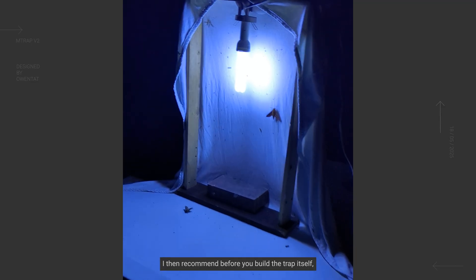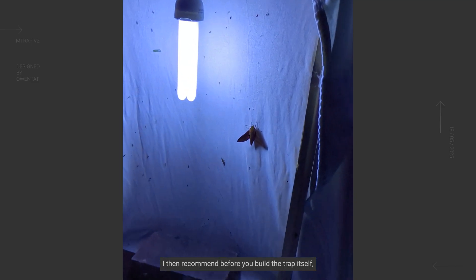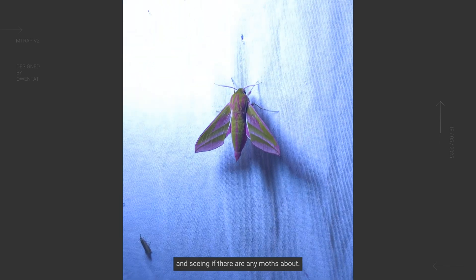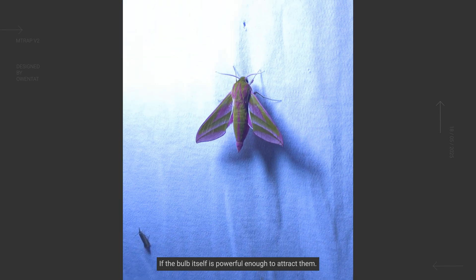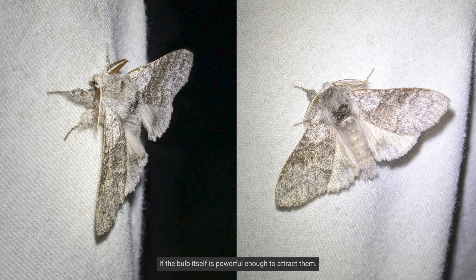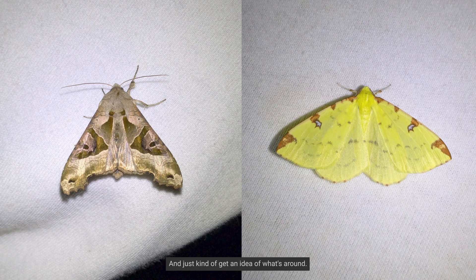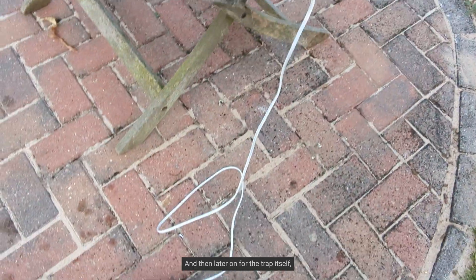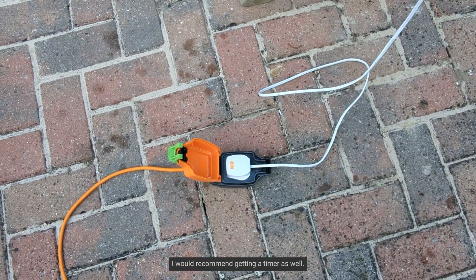I'd recommend, before you build the trap itself, setting up just a bed sheet with the light and seeing if there are any moths about — whether the bulb is powerful enough to attract them and just get an idea of what's around. This is also a good chance to see if you'll need an extension cable, and then later on for the trap itself, I would recommend getting a timer as well.